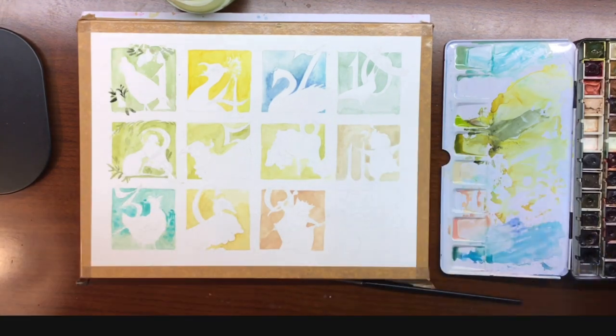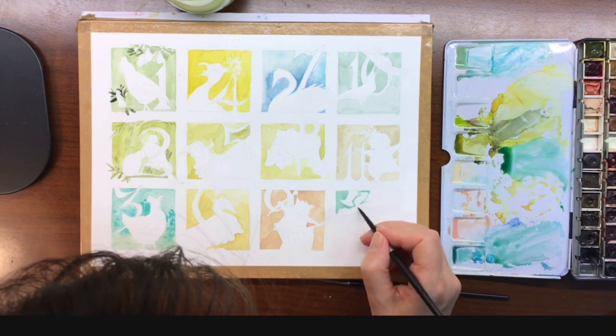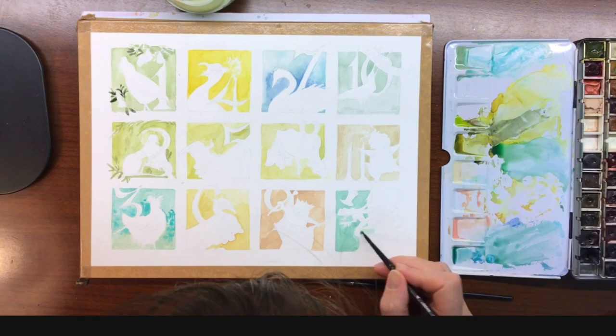I do apologize — my head got in the way here, so I skipped that part and just went ahead and moved to the 12th thumbnail.